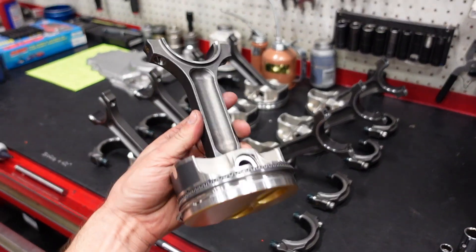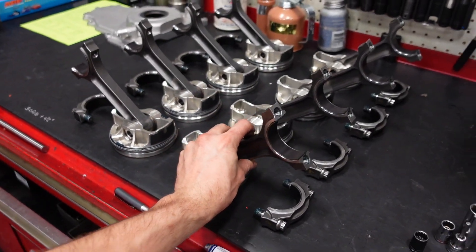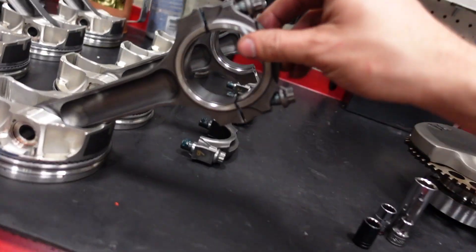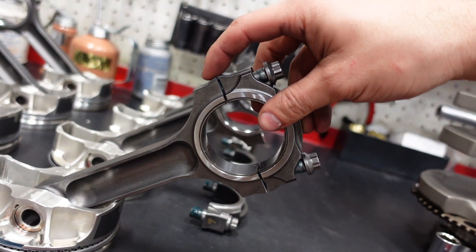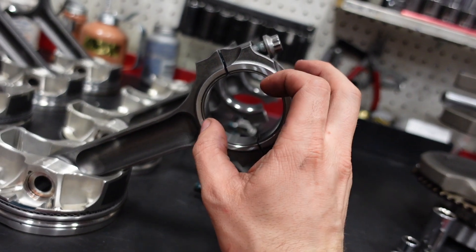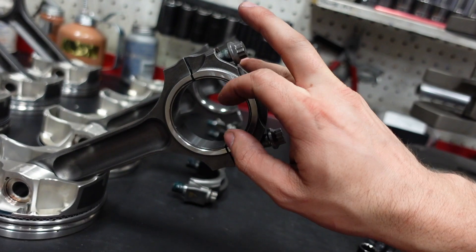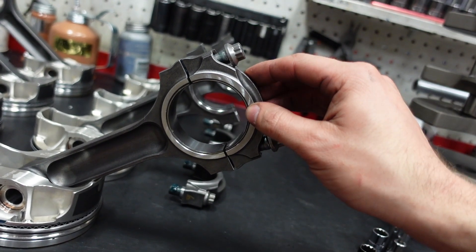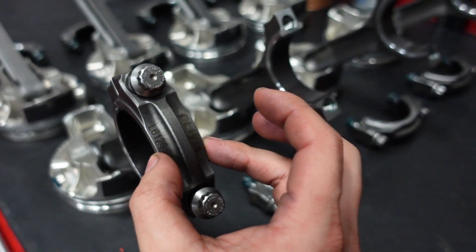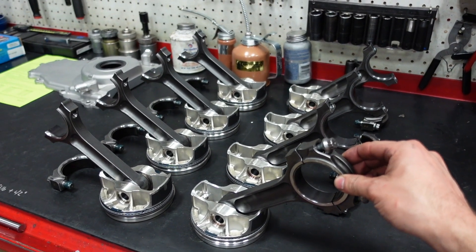The next piece of the equation is a billet I-beam Oliver connecting rod. This engine needs to survive. What's really cool about these rods is you can see these little lips on the side — these supports make the rod a lot stronger as it tries to get pulled apart by the high RPM force. These lips will help the big end of the rod stay true to size and not distort the bearing. They have ARP 2000 7/16ths hardware, and we are going to run 2.3 to 2.5 thou on the rod bearing clearance.